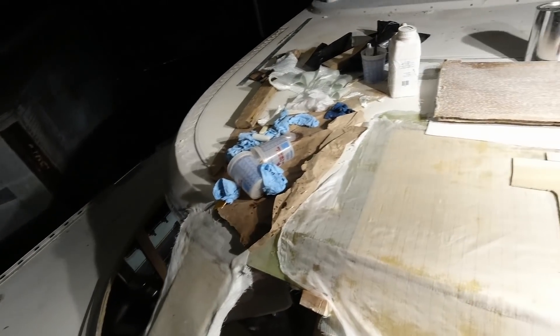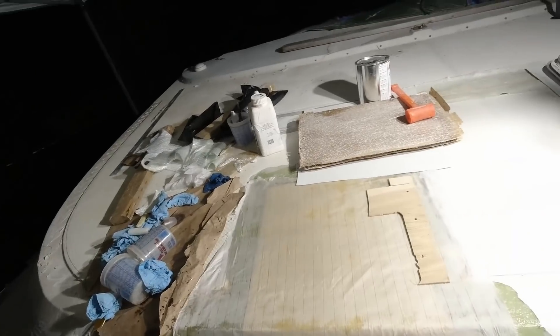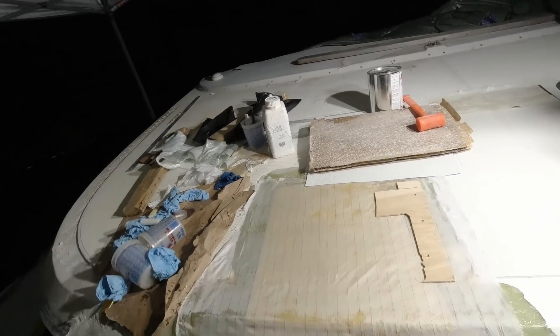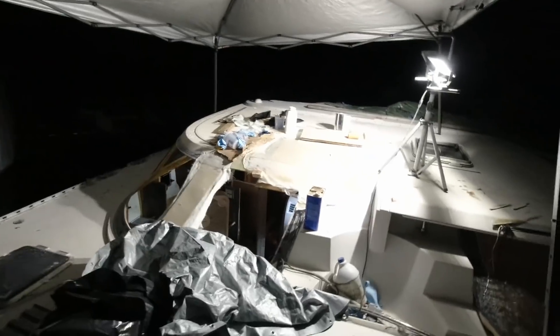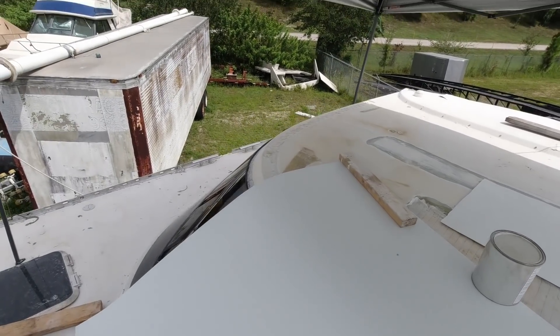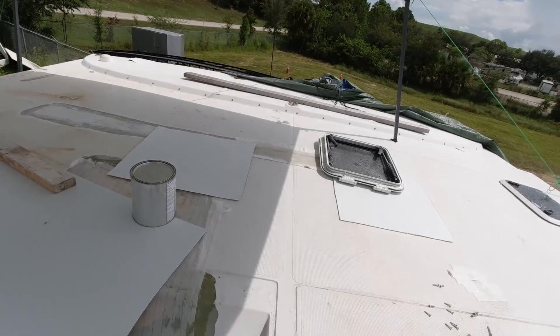When I say done, I mean the first layer on — the shape is there. I still need to go back through and put the additional strength layers on to make it perfect. But for right now this is going to be good enough because it's going to allow me to seal up the boat. I think I'm taking the day off today. Just cleaned up a little bit — this will stay kind of dry inside now.